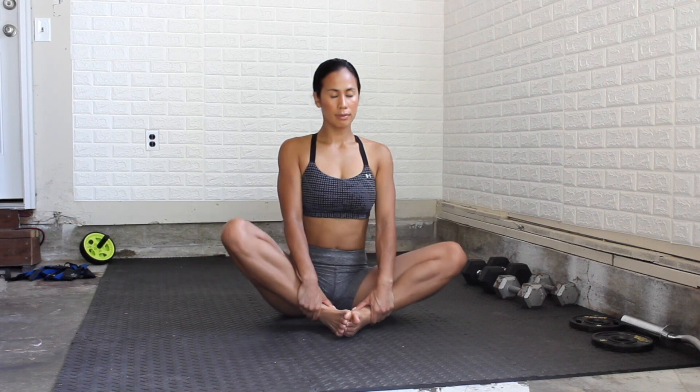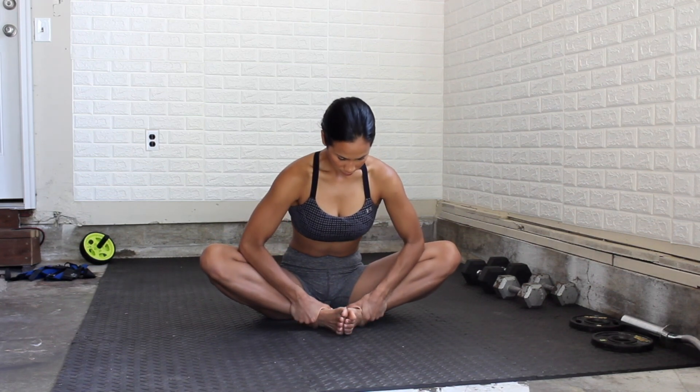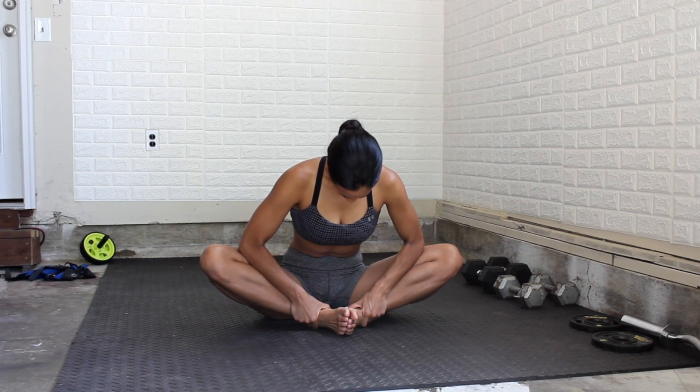Now we're moving into a butterfly stretch — a good old favorite of mine. Push down on those knees, lean forward, same thing: elongate that spine and tuck your head under. You want to hold these stretches for about 15 to 30 seconds.